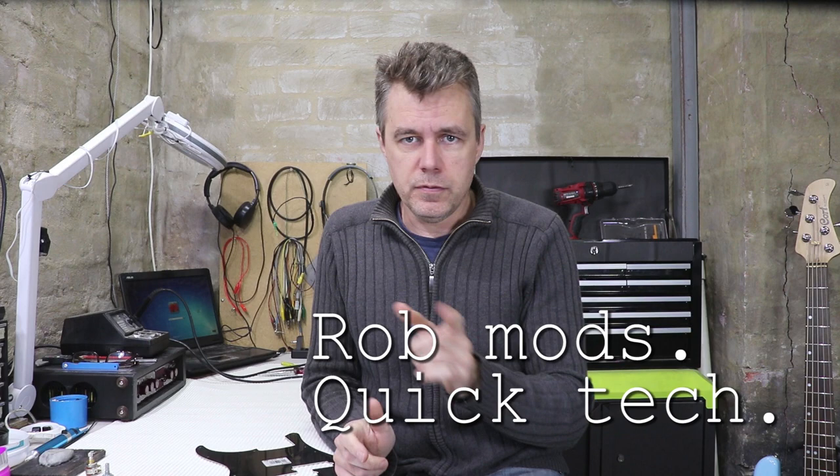Hey guys, welcome back. It's time for another quick tech. I've got a couple of holes to fill today — I've got this one in this old pedal of mine, but I'll come back to that.